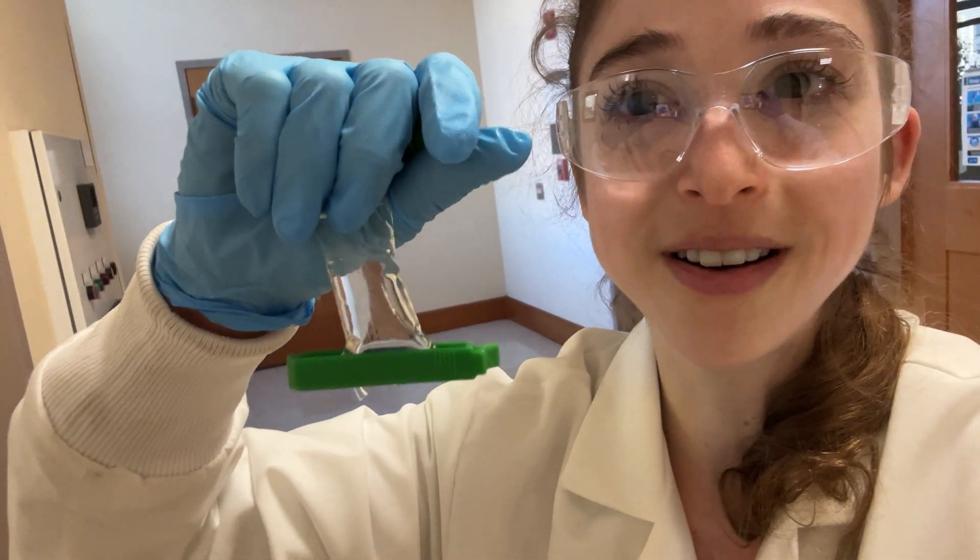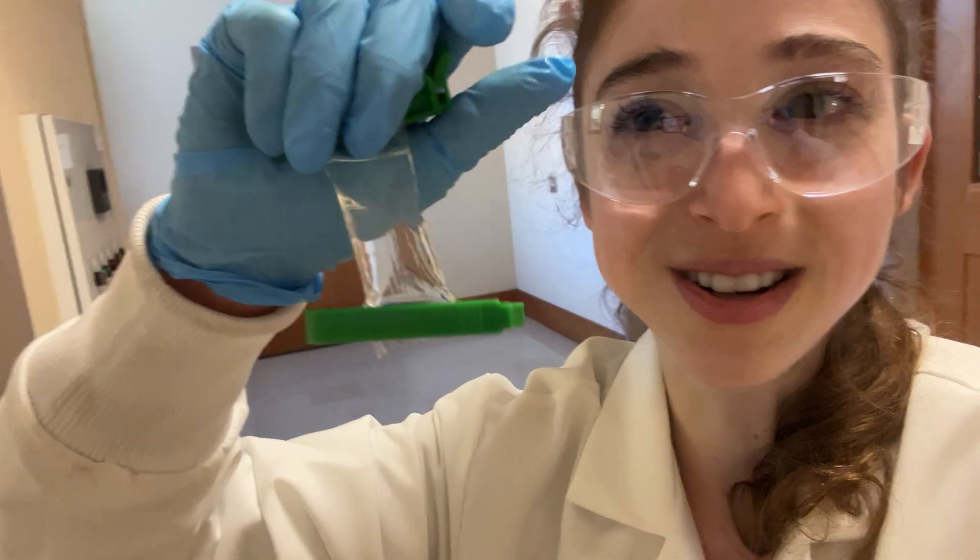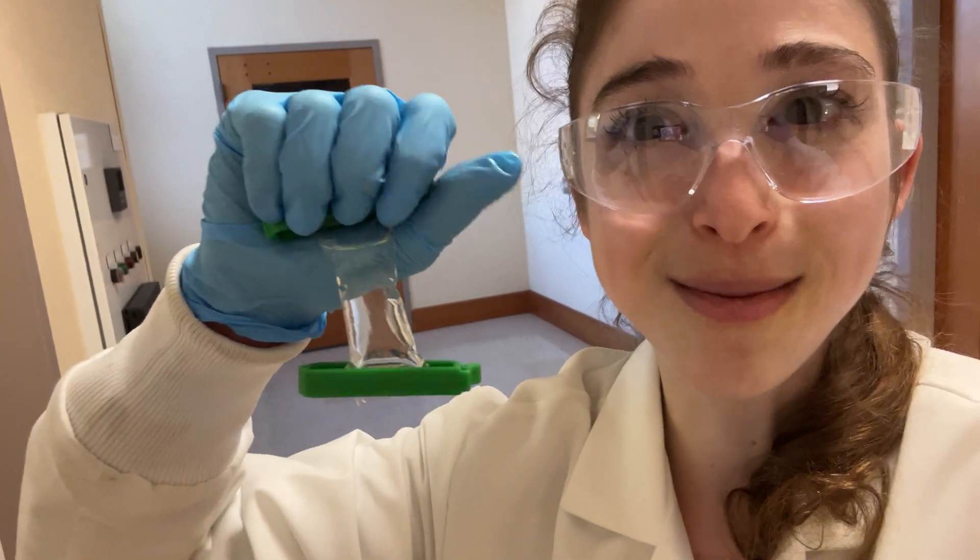I'm like a protein purifier at heart. It's even better when you get to do it with students, teach them, show them for the first time, and have them see that blue.